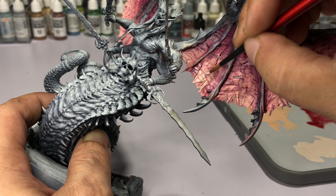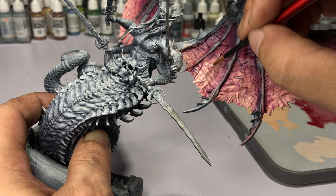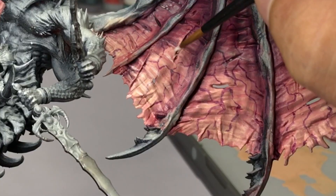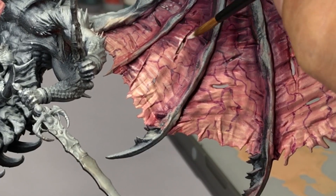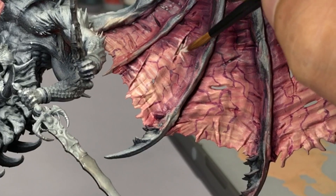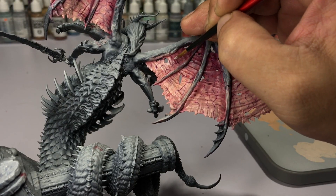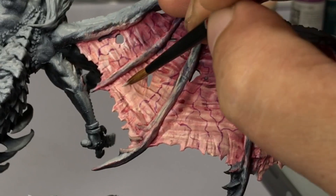Also, the videos here that are sped up are only sped up to twice the speed. I'm painting really fast because I'm just painting over the raised areas of the sculpt — it's super easy. I hope you try it out; you're going to enjoy painting all those details.